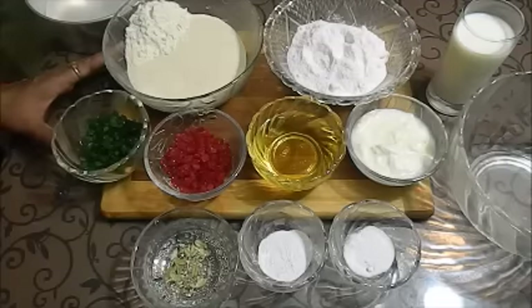Today we will not use any condensed milk. If you want, you can add 4 tablespoons of condensed milk, but you have to avoid the same quantity of milk in that case.